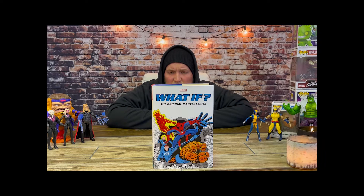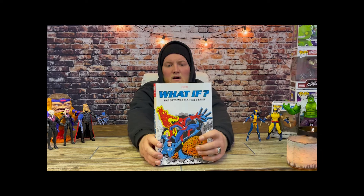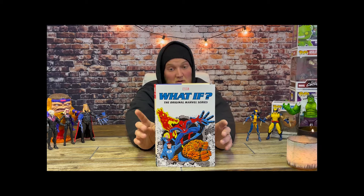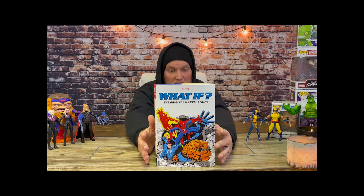I'd like to go over it with you a little bit. This is about $100 US. It's an omnibus, which I haven't done videos on before, but I have a decent amount of them. An omnibus is one of my favorite ways to collect a series because it puts them in chronological order and pulls from different lines or stories so that you get the whole thing all in one, which is how I like to read it.